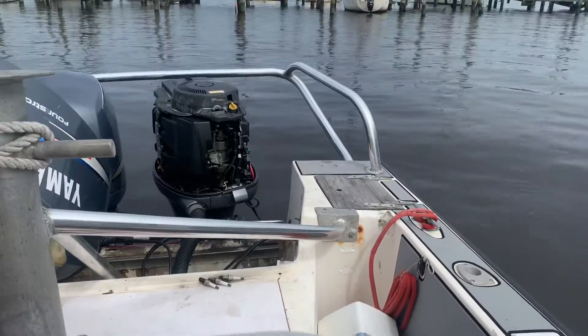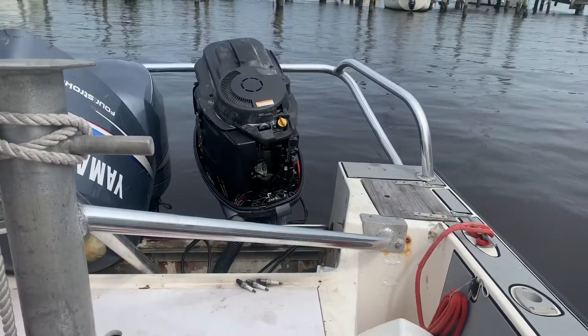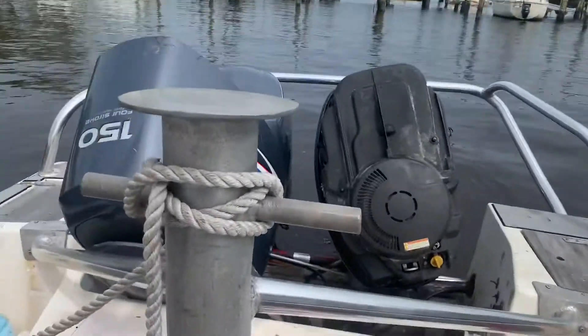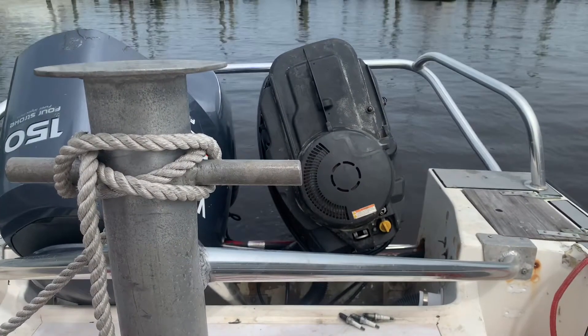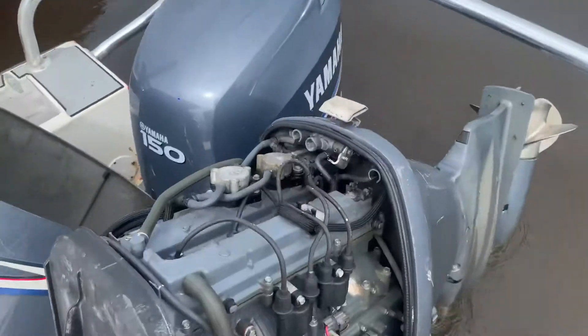A few weeks ago I showed you how to do a compression test on a Honda 225 outboard. Today I've got one of our work boats — a company boat — with 150 Yamahas on the back. We've been having trouble with the one on the port side, so I'm going to show you how to do a quick compression test on it. First thing I'm going to do is pop all the spark plug boots off.